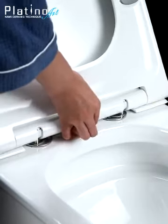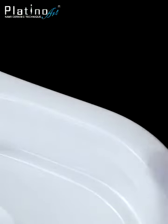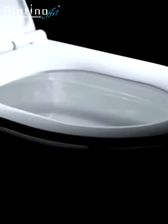Easy eject and fix seat cover for easy cleaning with stainless steel fixer. Platino Art's unique NAMI ceramic technology — no stain, easy clean.